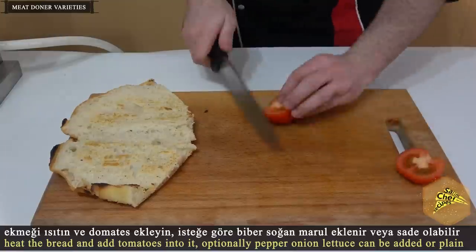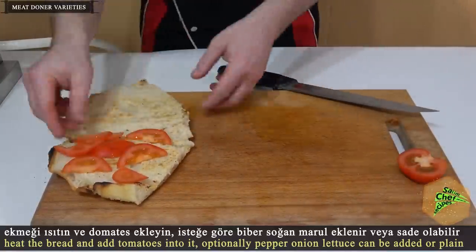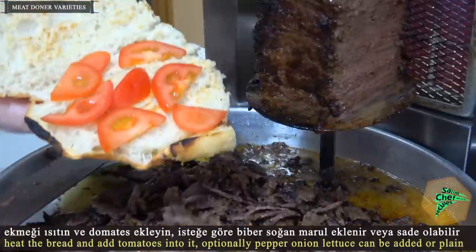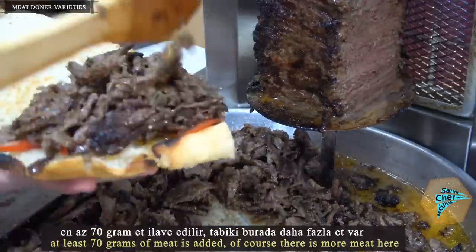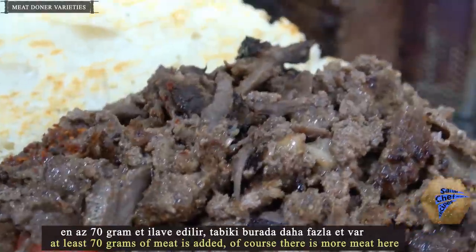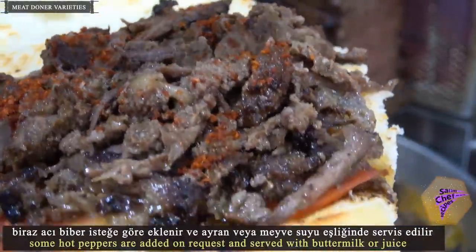Heat the bread and add tomatoes into it. Optionally pepper, onion, and lettuce can be added, or plain. At least 70 grams of meat is added — of course there is more meat here. Some hot peppers are added on request and served with buttermilk or juice.